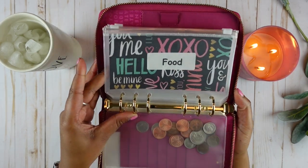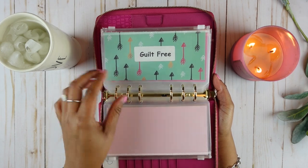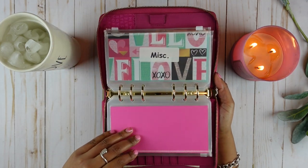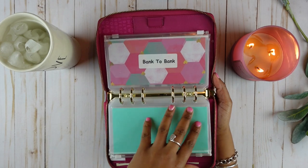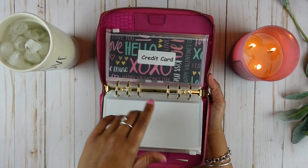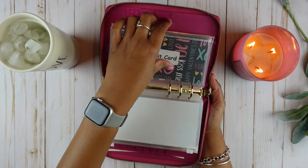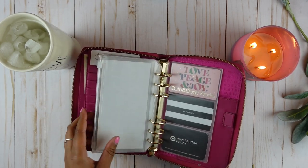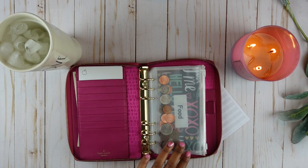Let me show you my envelopes. This is the food envelope, gas, guilt-free, household, miscellaneous, self-care. And then I did add a back-to-the-bank envelope as well as a credit card envelope — for when I need to deposit money back to the bank and when I need to pay off my credit card. I also purchased a little insert off of Amazon to store my gift cards since there is not a lot of room at the front for cards, and it does have a pen slot.